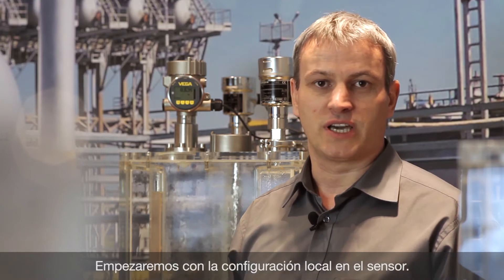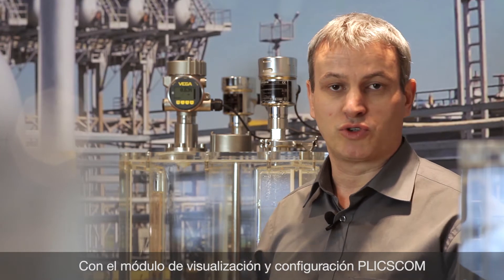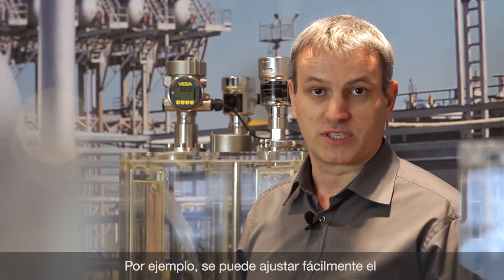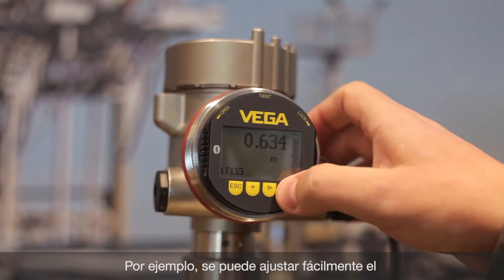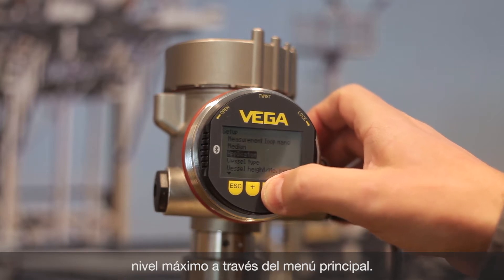Let's start with the on-site operation directly on the sensor. With the display and adjustment module blixcom you can operate continuously measuring Vega sensors. For example, with the main menu you can configure the max adjustment.